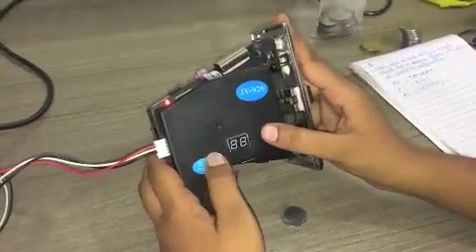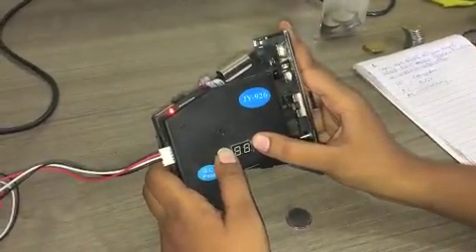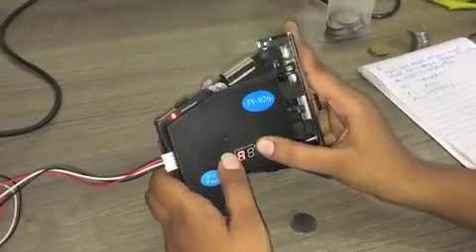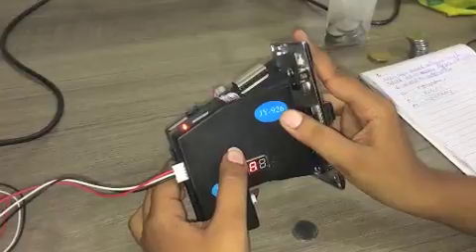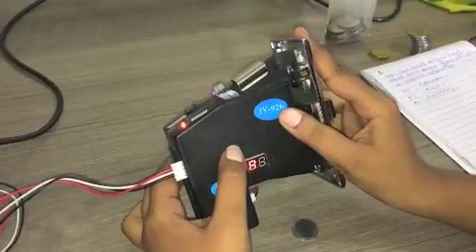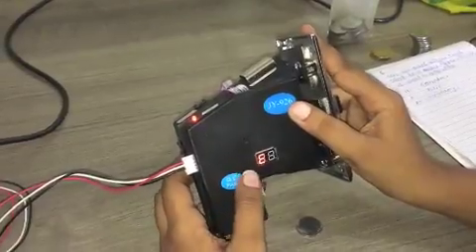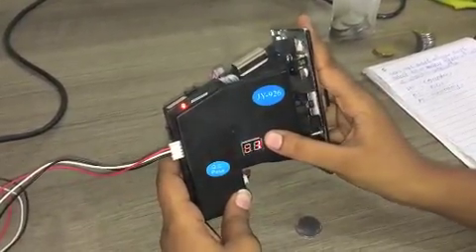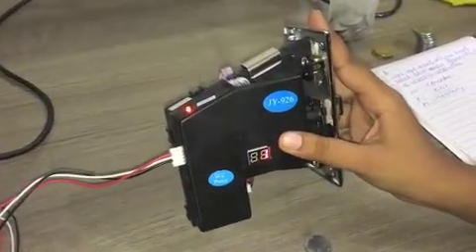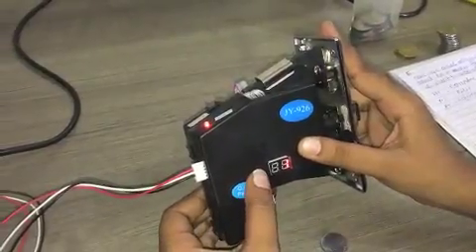First of all, press the add key and minus key simultaneously. The display will show A. Then press the set key for a few seconds. The display will show E. Use the add key and minus key to set the number of coins. Since we are going to calibrate two coins, we will set this value at 2.